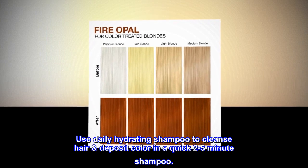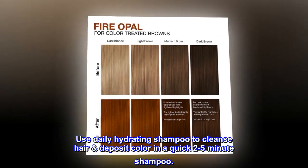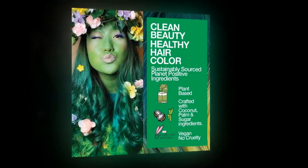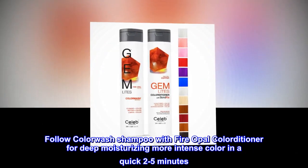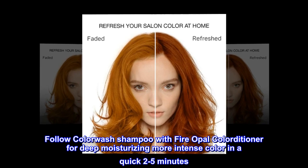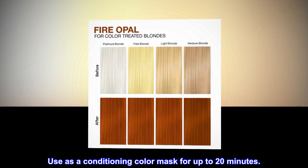Use Daily Hydrating Shampoo to Cleanse Hair and Deposit Color in a Quick 2-5 Minute Shampoo. Follow Color Wash Shampoo with Color Conditioner with Bond Repair for Deep Moisturizing and More Intense Color in a Quick 2-5 Minutes. Use as a Conditioning Color Mask for Up to 20 Minutes.